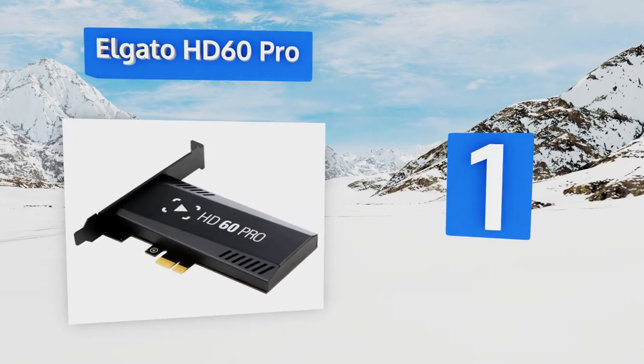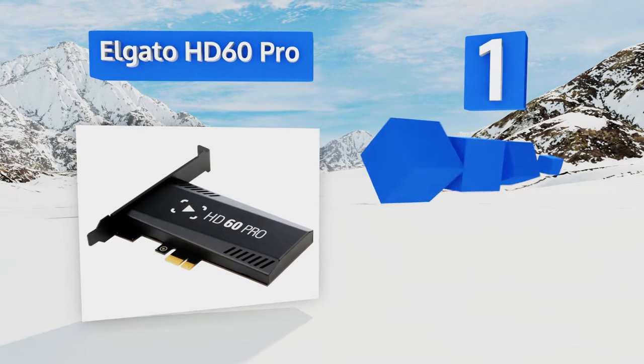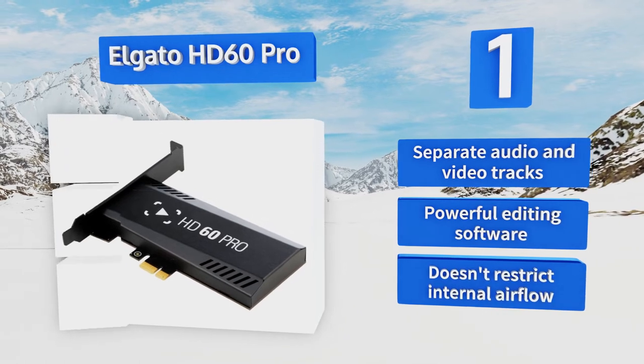Coming in at number 1 on our list, the Elgato HD60 Pro fills a PCIe slot inside your computer, taking the heat off your CPU when duplicating and recording video. It offers true HD resolution at 60Hz, ensuring a smooth frame rate with minimal motion blur. It features separate audio and video tracks and powerful editing software, and it doesn't restrict the internal airflow.